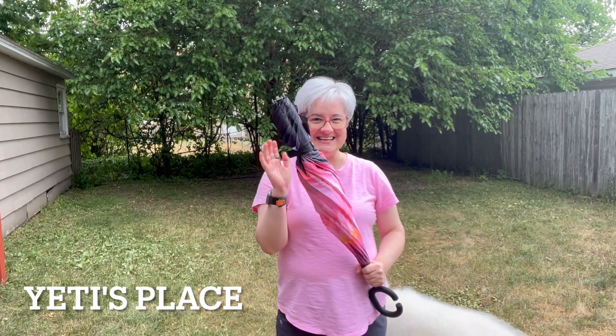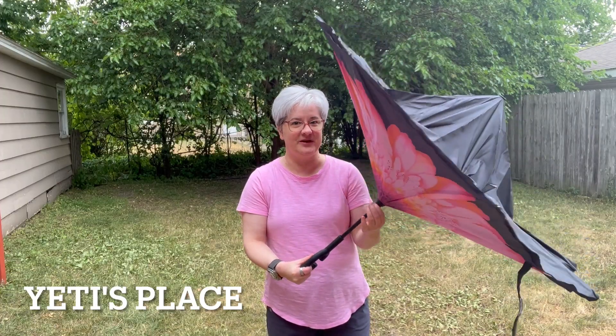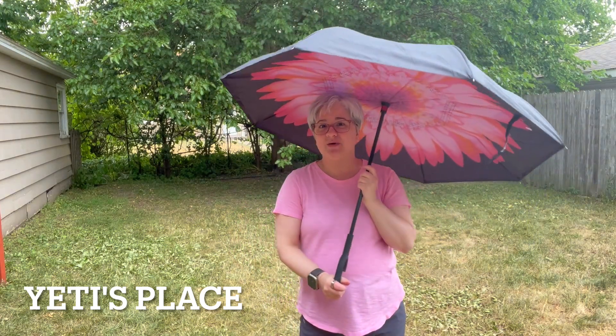This umbrella opens inside out. There's a little red button right here that you press to get it to open, and then you just release the red button.